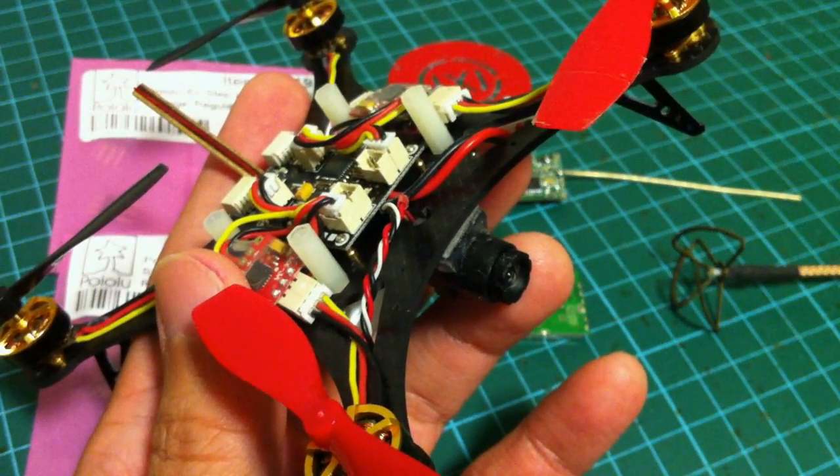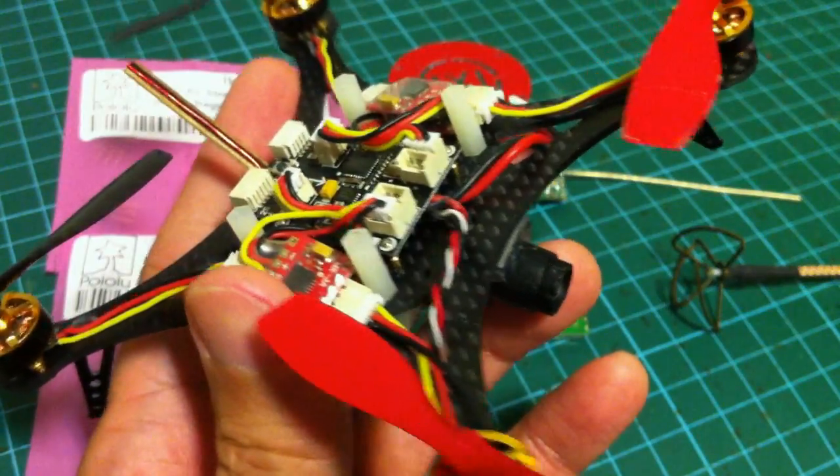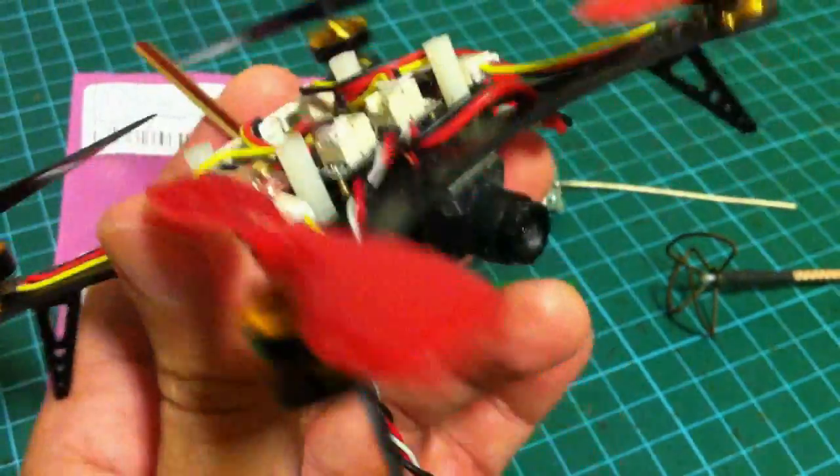Hi everyone, today I'm going to do a walkthrough for the FPV conversion of the micro quadcopter, the Super X here.